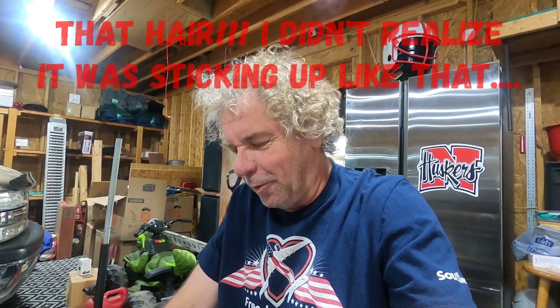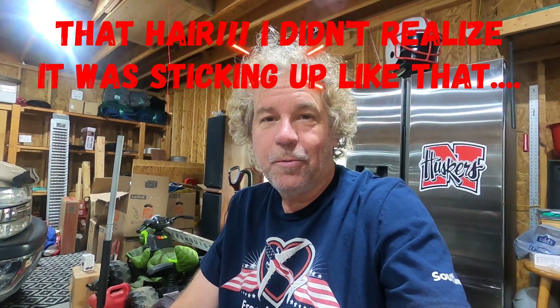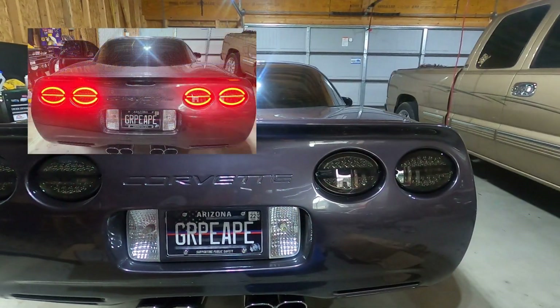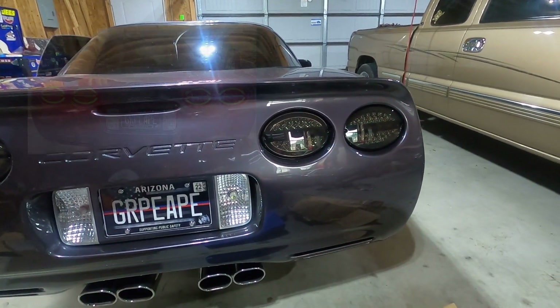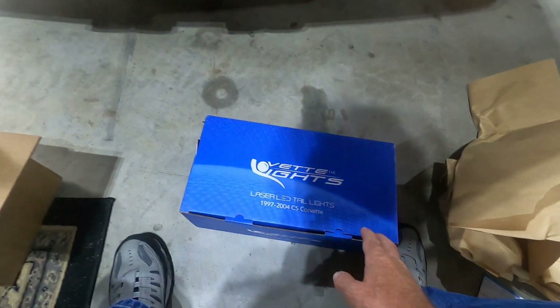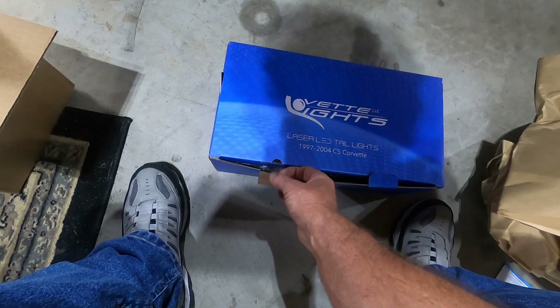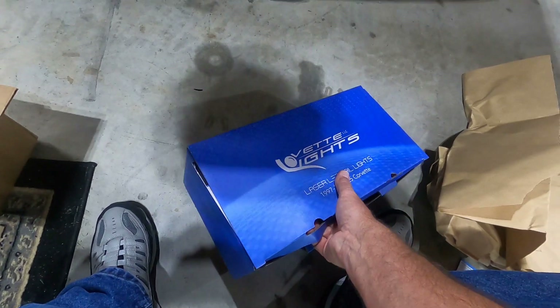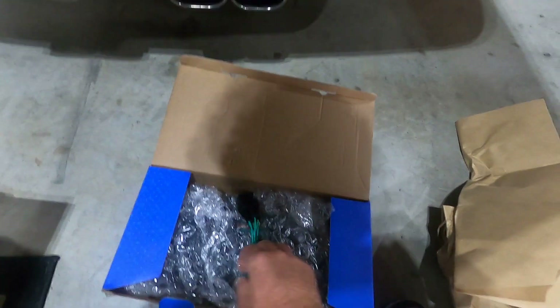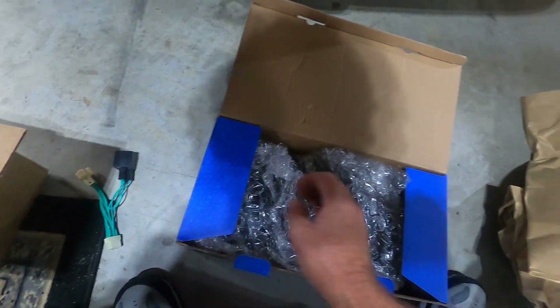Some of you may remember a video I did a few weeks ago — I was on my last set of tail lights and that didn't last very long. Vet Lights came out with a different version of their hamburger lights, which I have on there now. I'll show you a picture in the description. The center light lights up along with the halo, and I just got the new ones in the mail a few minutes ago. I also got another harness here if anybody needs one.